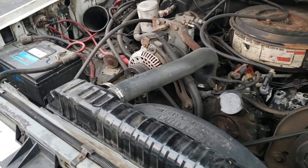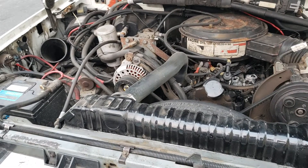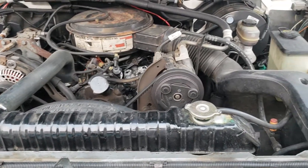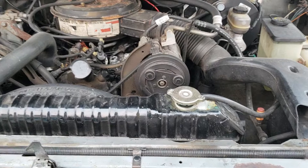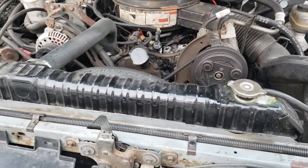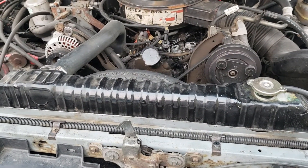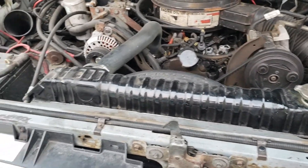Alright YouTube, so my 1989 F-350 Dually U-Haul truck — it's a box truck. I've been having some starting issues. Sometimes the starter will just spin and not kick over and engage the flywheel. That was going on a little bit, but not to the point that I was worried about it. But now once it is engaging, the starter is spinning really slow.